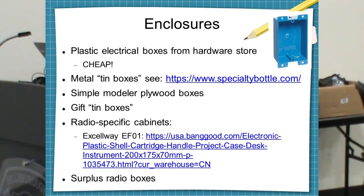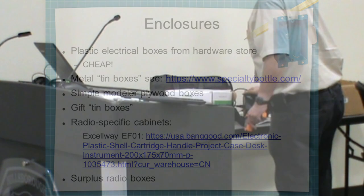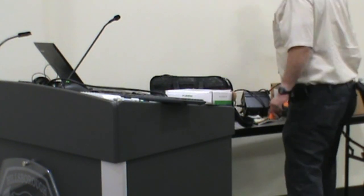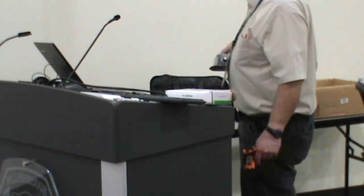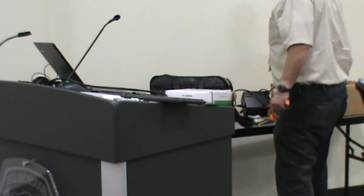Enclosures are usually the most expensive part and hardest to build. You can buy metal tin boxes that are really cheap. If it'll fit in those, they're cheaper than aluminum. Stuff from Home Depot is really cheap — if you can fit it into something an electrician uses, that stuff's made in high volume and generally cheap. You can even build things in surplus radio boxes. One of my prime places to shop for cabinets is the thrift store, because they sell all kinds of tins from Christmas in interesting shapes.